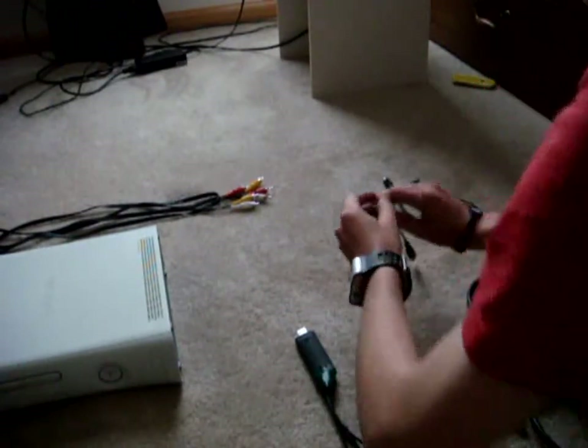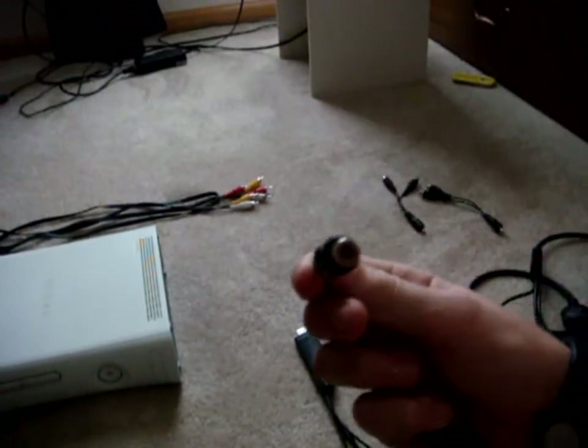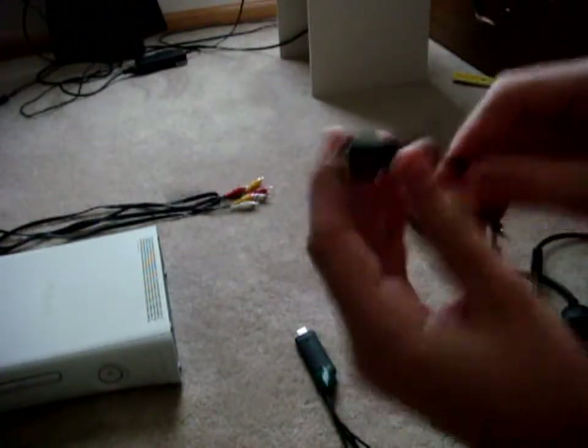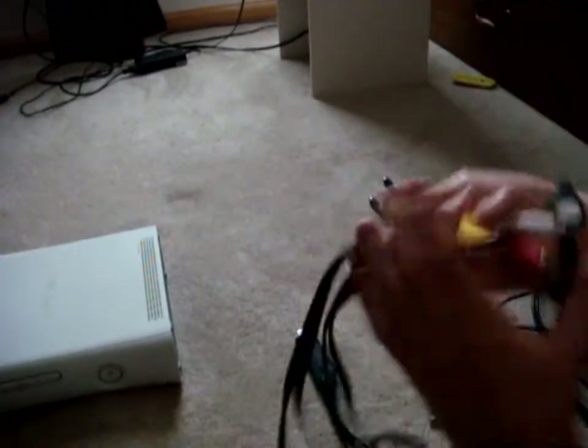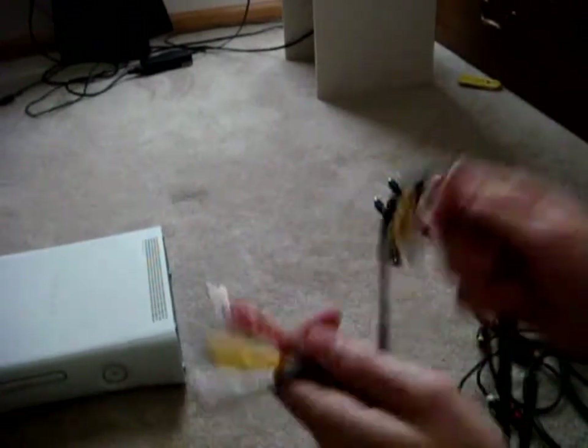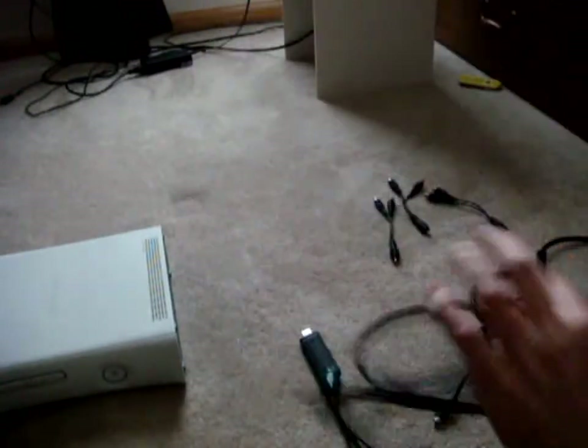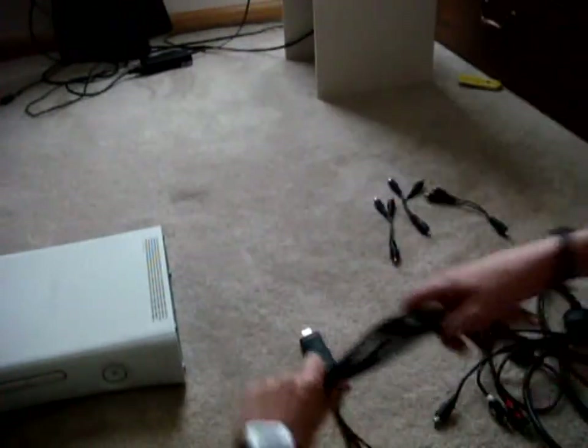Make sure that these have the female side — there's two female sides and one male. You'll also need a double-sided RCA cable, like this. You can get these off Amazon, Best Buy, Radio Shack, anywhere.